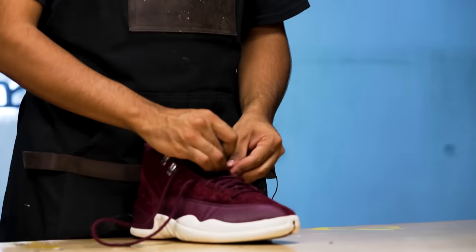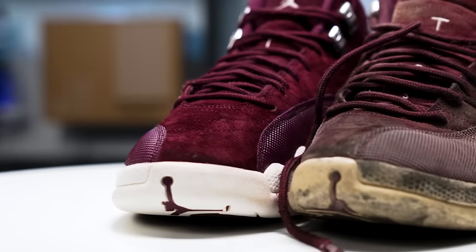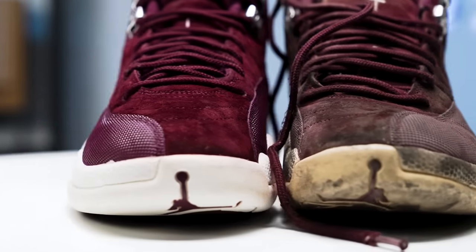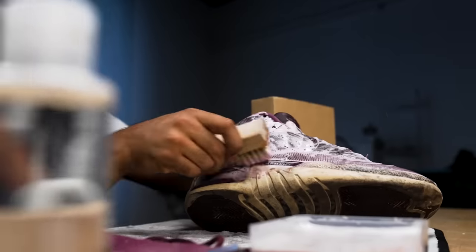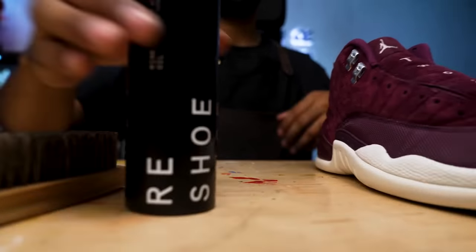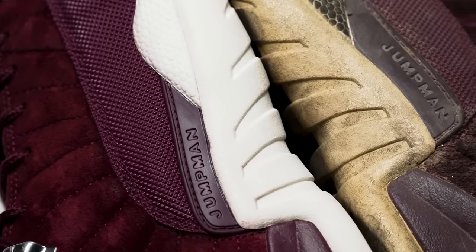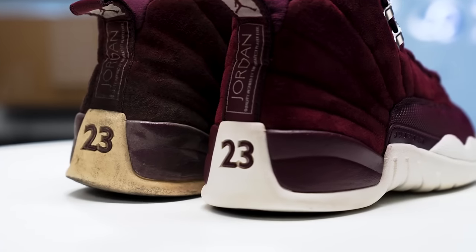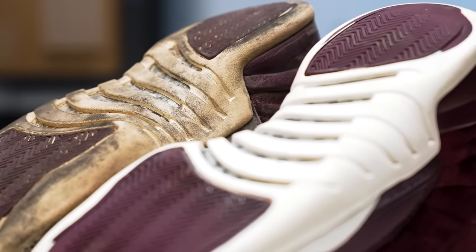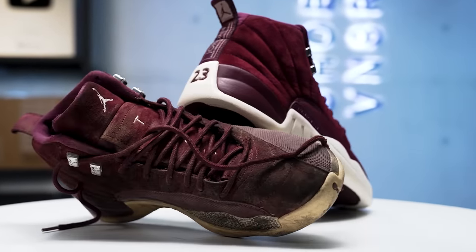Alright everybody, that is going to bring us to an end on this restoration of these Bordeaux Jordan 12s. This was a smooth restoration. We started off by giving the shoe a proper deep clean using our Reshovenator essential shoe cleaning kit — originally the suede was covered in grime and dirt and it was really crunchy. After the deep clean we got it back to its original soft texture and brought the color back using some Reshovenator mink oil. After that we worked on the midsoles — we got rid of the small creasing and gave it a fresh repaint. And lastly we put the shoe inside the Vic 2000 with some Reshovenator Sora Vibe to bring back the original white color throughout the entire sole. You can find all the products at reshovenator.com — use my promo code down below to save some money. Hope you guys enjoyed this video, I'll catch you guys next Monday. See you guys.